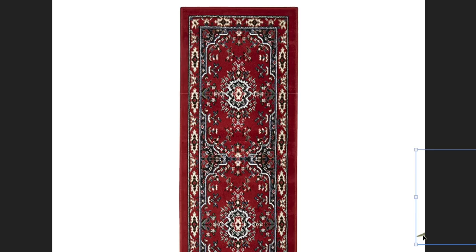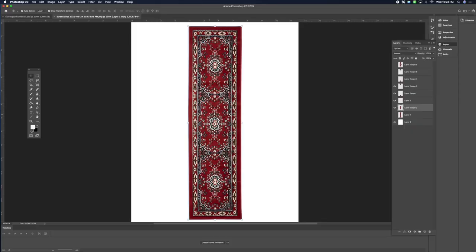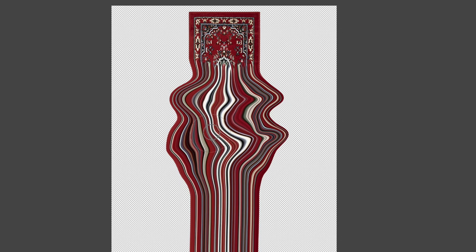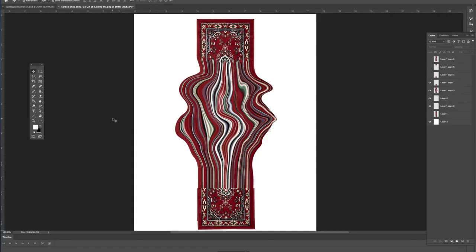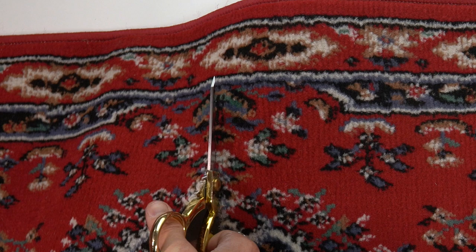I bought this rug off Amazon for 20 bucks and I'm going to cut it right at the top through that little emblem, and then here on the bottom in the same spot so they'll match up. To make a melting effect, I figure if I do lines from the top all the way down to the bottom and then in the middle of the actual rug expand and shrink some spots, it's going to look kind of melty.